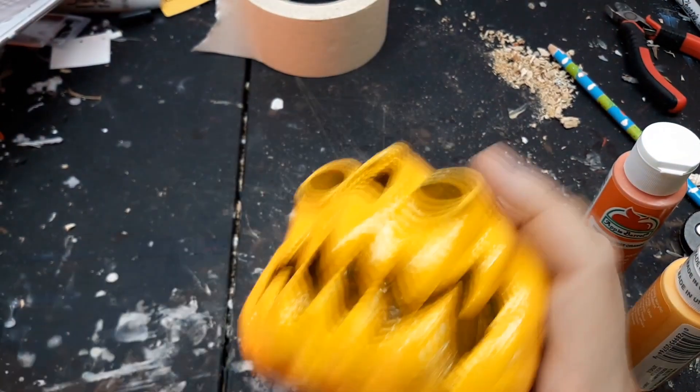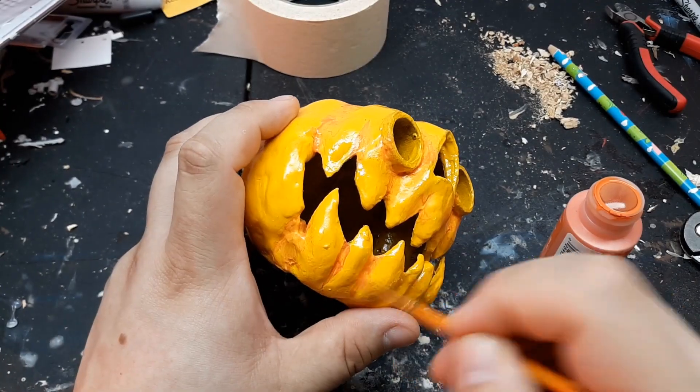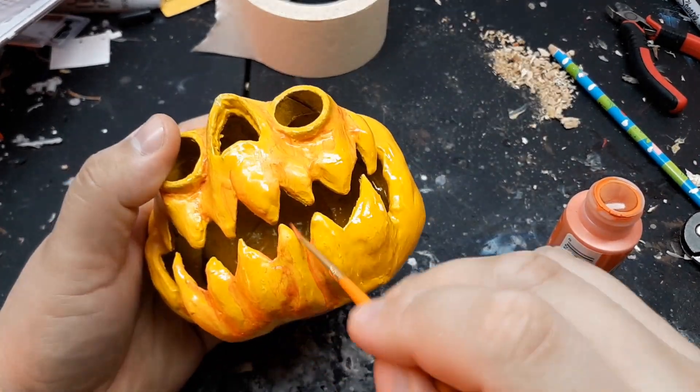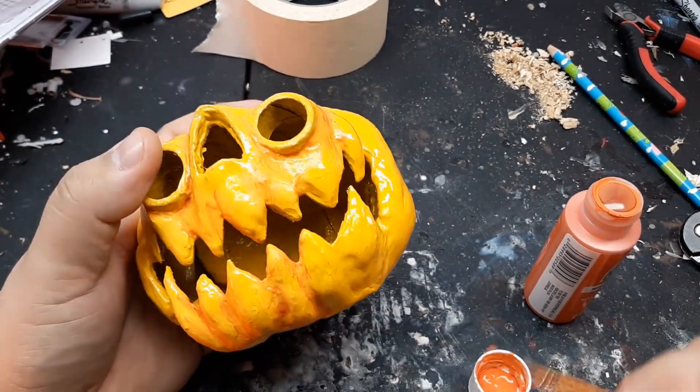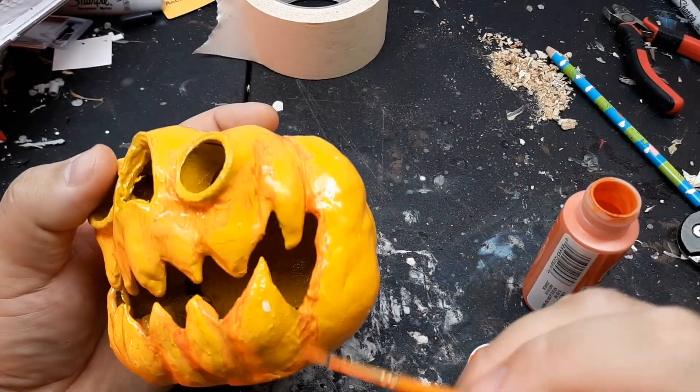Once dry, I take it outside and spray paint the pumpkin inside and out with a golden sunset yellow. All of my jack-o'-lanterns have been a standard orange, so I thought I'd try yellow this time for a base color. Then with some orange craft paint I build up depth in the recessed areas — nothing crazy.